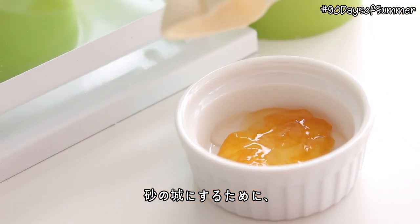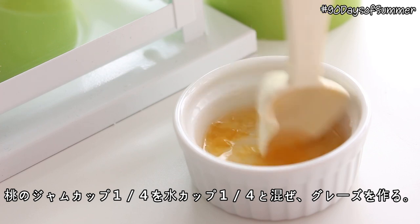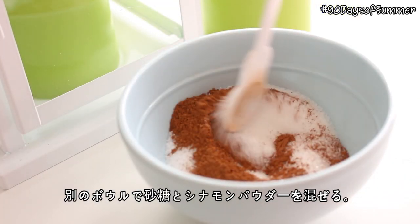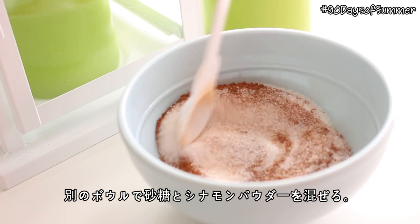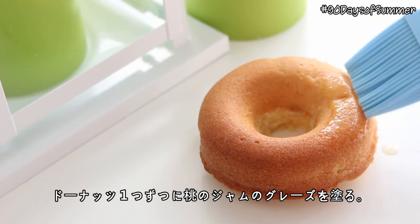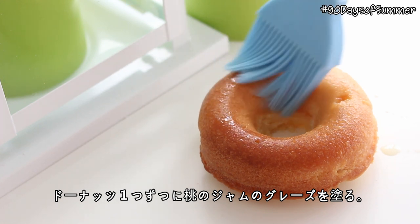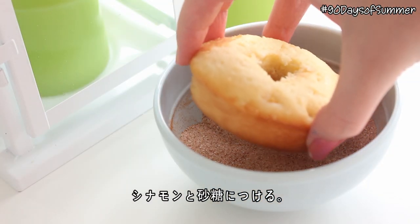To make them look like sandcastles, combine a quarter cup of peach jam with a quarter cup of water. Then in a separate bowl, combine some sugar and cinnamon. Working with one donut at a time, brush each donut with the peach jam glaze, and then dunk the donuts into the cinnamon sugar.